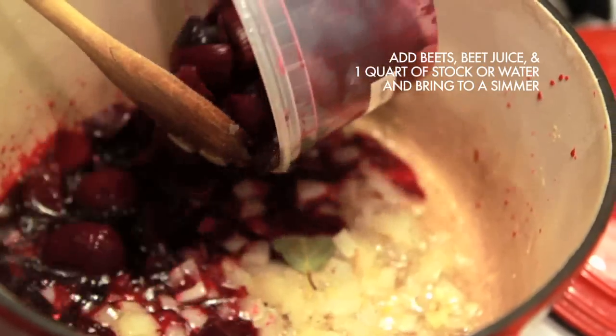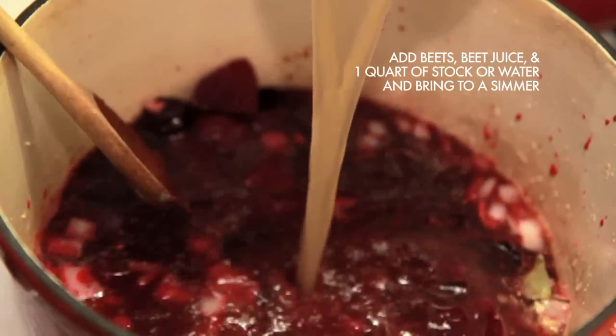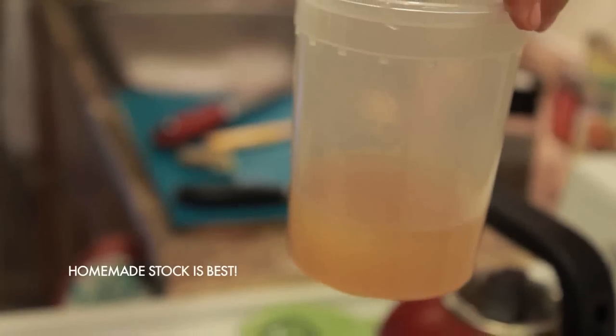Add the beets and their juice and one quart of stock, and bring to a simmer. This can be vegetable stock, chicken stock, beef stock, veal stock — whatever you have on hand, preferably homemade, whatever flavor you want the most. And if you don't have stock, you could definitely do it with water too — just add a little more seasonings at the end.